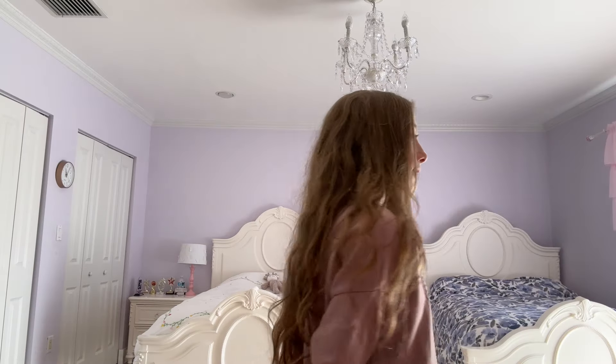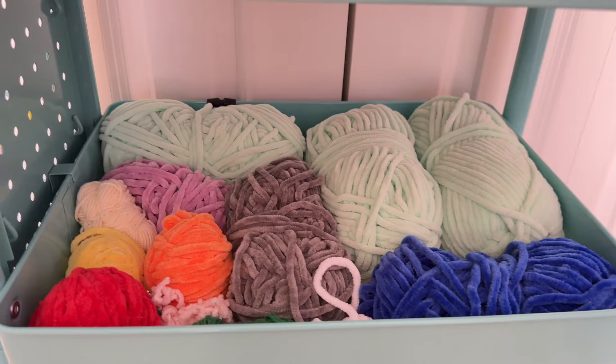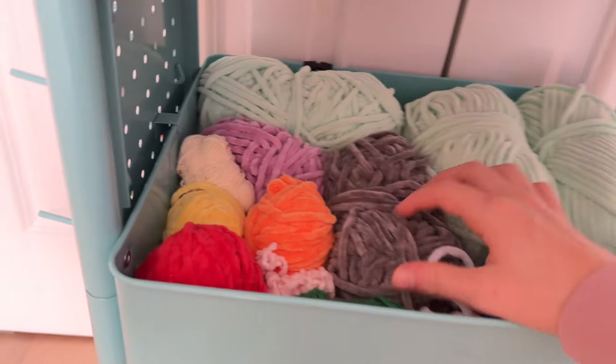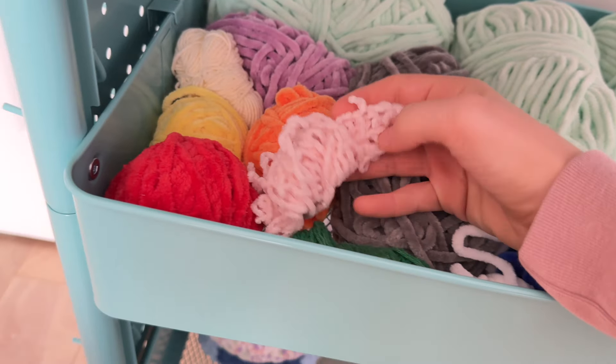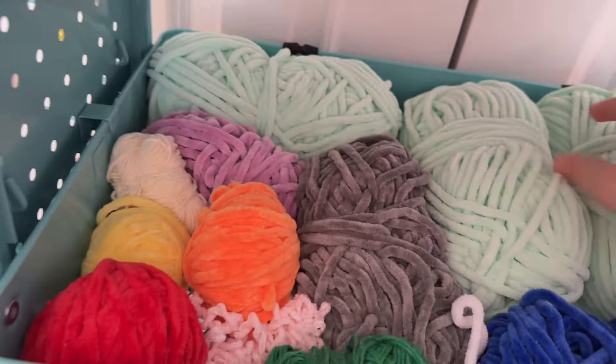Hello guys, welcome back to my channel. I buy yarn — like, a lot of yarn — and I decided I should stop buying new yarn because I already have a lot that I just don't use. So we're going to use the yarn scraps, use the yarn I already have, and try to use it all before I can buy new yarn. Here's the yarn — I have a lot of scraps.